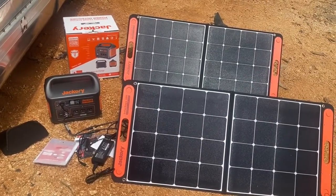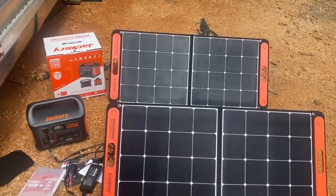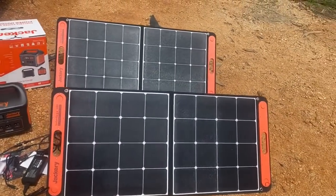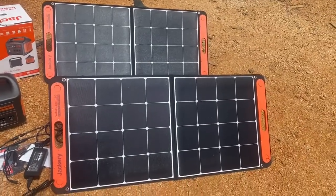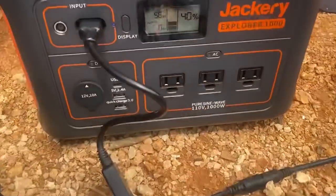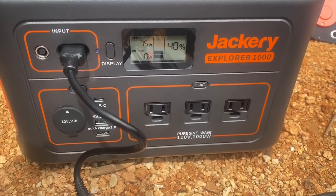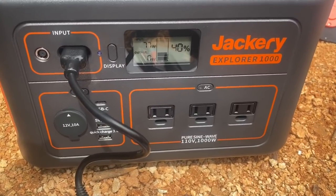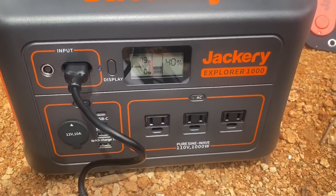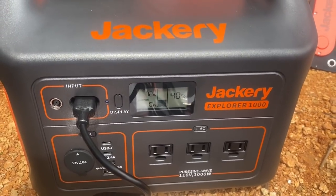I just got this Jackery portable power station — it came with two 100-watt solar panels for faster recharging. We're going to let it charge up today. It's not really sunny; we're getting about 60 to 75 watts and it's going up a little as the sun comes out. It's still cloudy though, so we'll see how long this takes. According to the box, with two 100-watt panels it should take about eight hours to charge from empty.